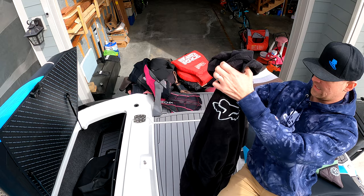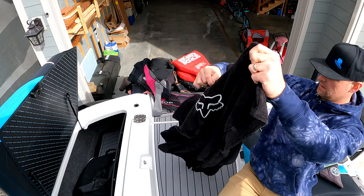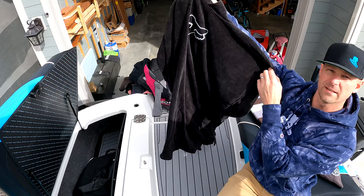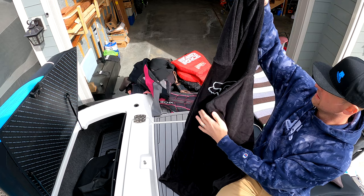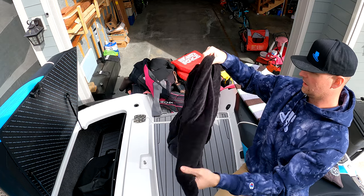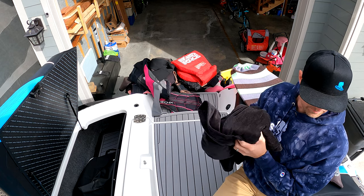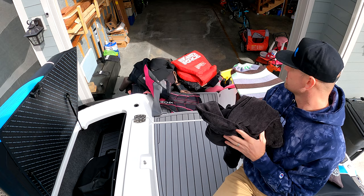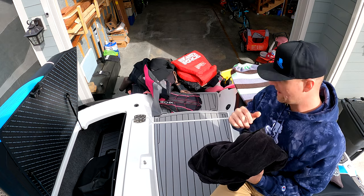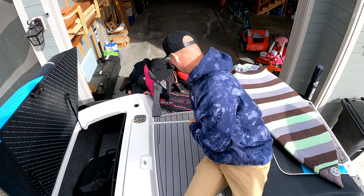Another thing I have is a towel hoodie — it's like a poncho-style hoodie, nice and long, made out of kind of towel material. This is actually a new one I got for Christmas. It's pretty cool, I'm excited to try it out. I do have another version of this too. That's a must for me during cold weather.